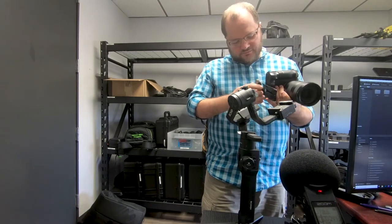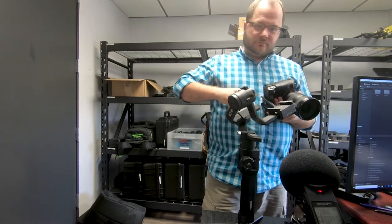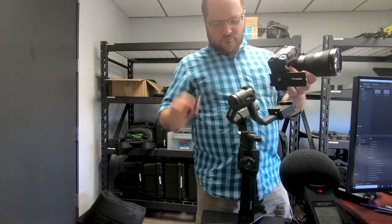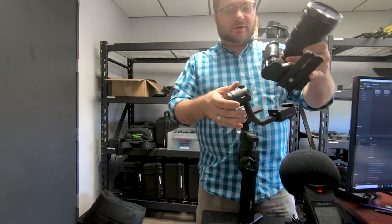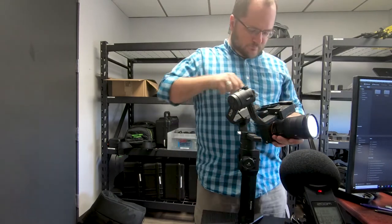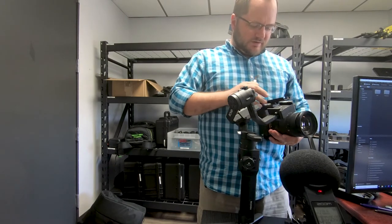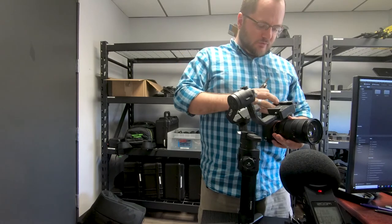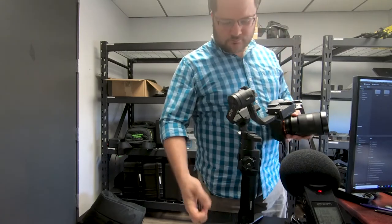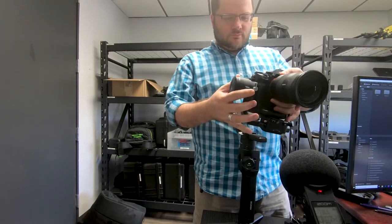Because the lens is so front-heavy, I'm going to scoot it fairly far forward. I'll pull out my actual screwdriver to make life easier. I'll probably be adjusting this quite a bit since it's not lined up straight. You do need to make sure your camera has everything set for how you're going to record — batteries, memory cards, everything ready before you put it into the gimbal.